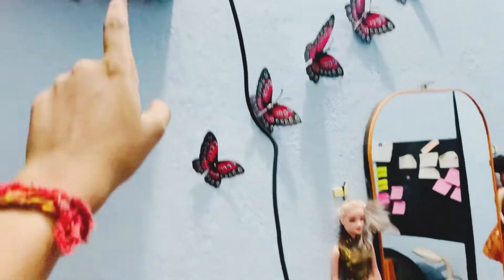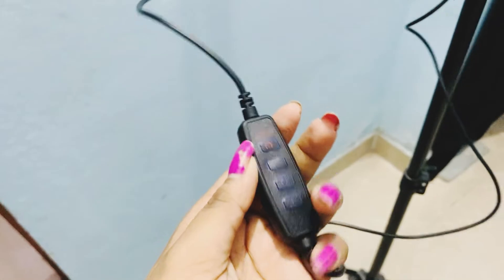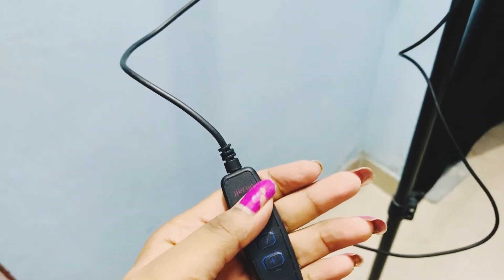I have set it up. I will show you the button here — this is the power on and off button.